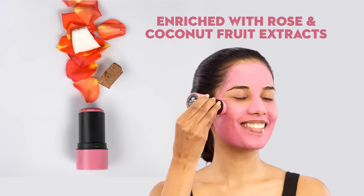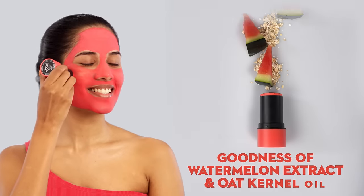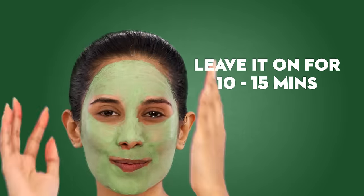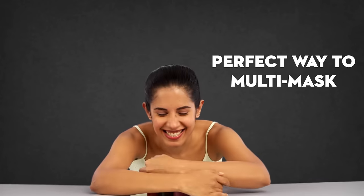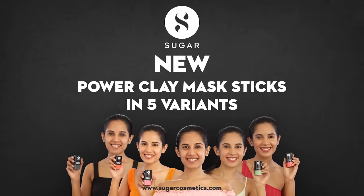Say goodbye to sunburns with Watermelon and Oat Oil. Oily skin no more — high in kaolin clay and other natural ingredients. Tackle dullness, oiliness, dry skin, and more. Suitable for all skin types. Get your mask on with no mess right away.